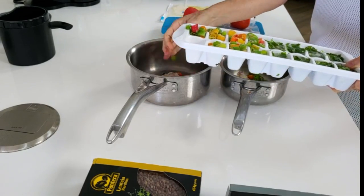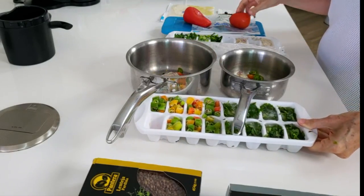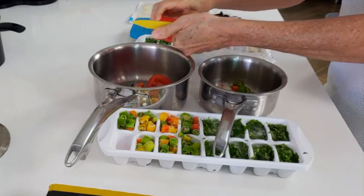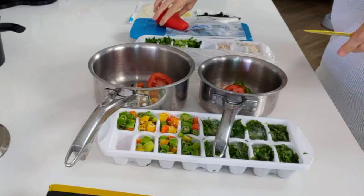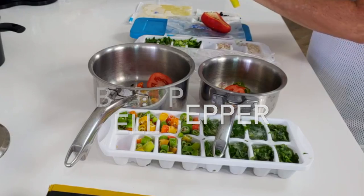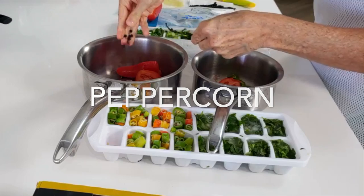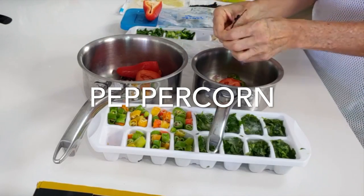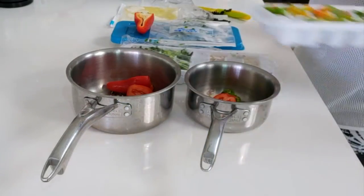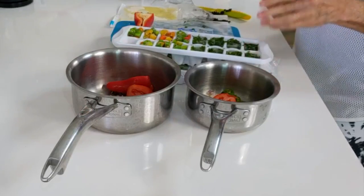Now we're gonna cut a tomato in half — half for one, half for the other. And a red bell pepper, a tiny bell pepper we get in Panama called ají dulce. It's a little bit smaller than a bell pepper. And some fresh peppercorns from a pepper pot — these are amazing! When I find them I buy them, refrigerate them, and sometimes dry them. They look black because when they're fresh they are green.